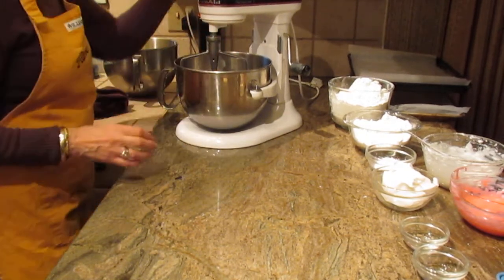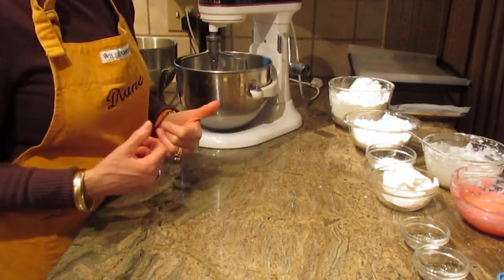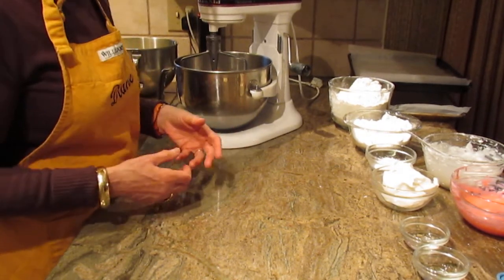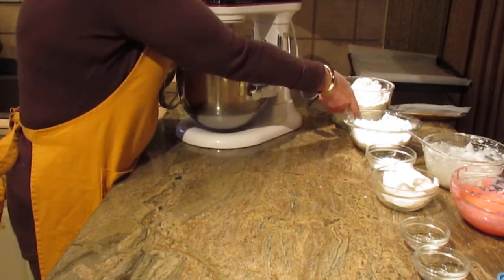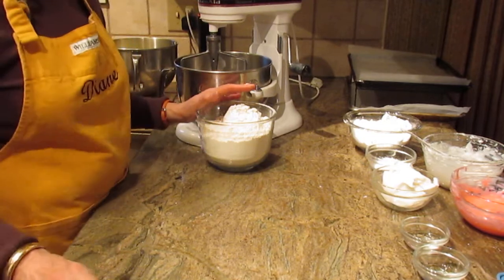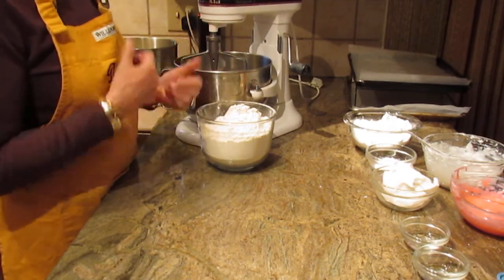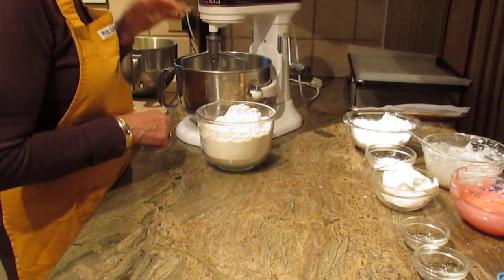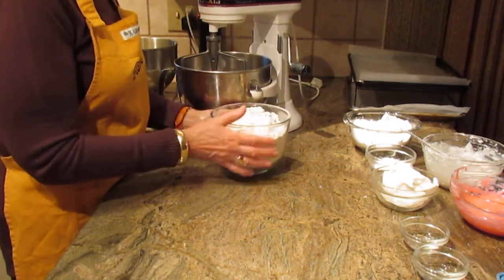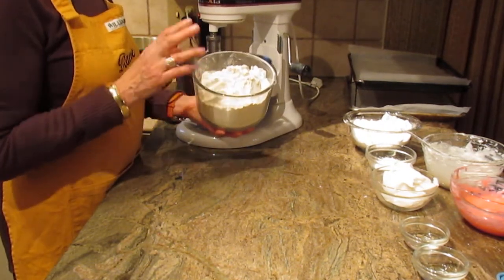Because this recipe involves so much flour, I wouldn't attempt it with a hand mixer — I would use a stand mixer, as I am. I really think it requires the power of a stand-up mixer. First, we're going to start with our dry ingredients.